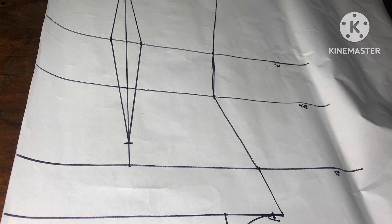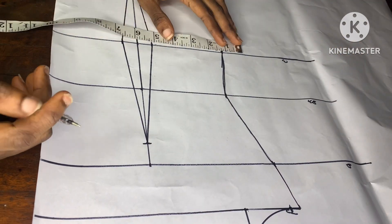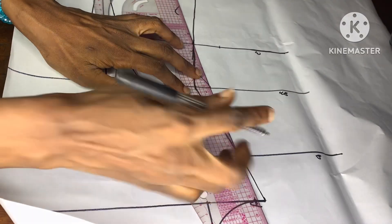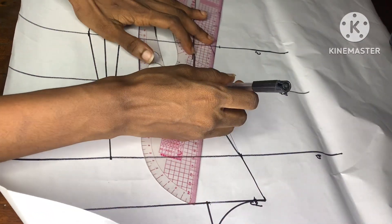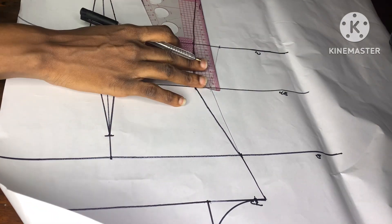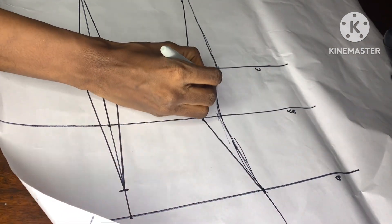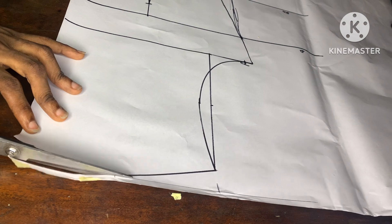I'm using my marker pen to trace it out so it becomes more visible. Remember that when we were taking the measurements, we didn't add the measurements for the darts. So right here I'll go ahead to replace the 1.5 inches we took for the dart on the waistline, and on the bust line I'll go ahead and add back 0.75 inches. I'll connect these points together — note that this might look a bit funny, but it's actually okay as long as you have the correct measurement. I'll connect the new waist measurements to the initial measurement and bring in my marker pen so it becomes more visible. At this point we are done with the front bodice, and I'll go ahead to start cutting it out.